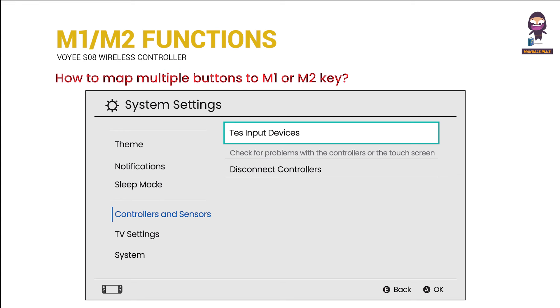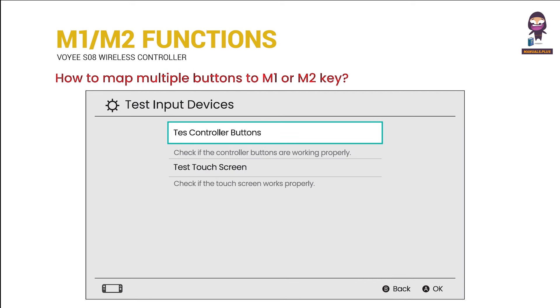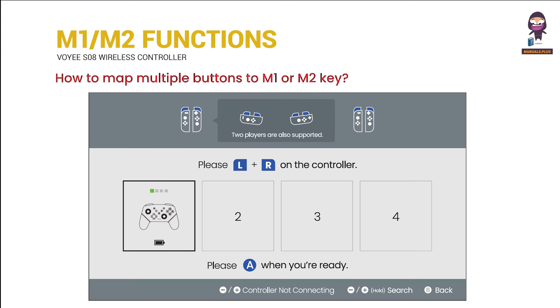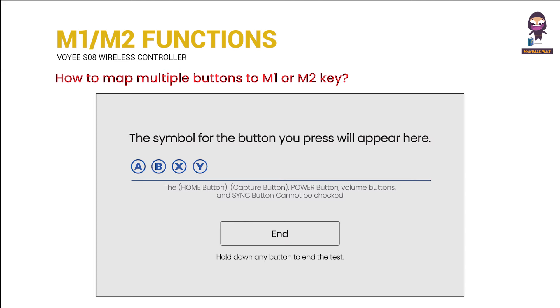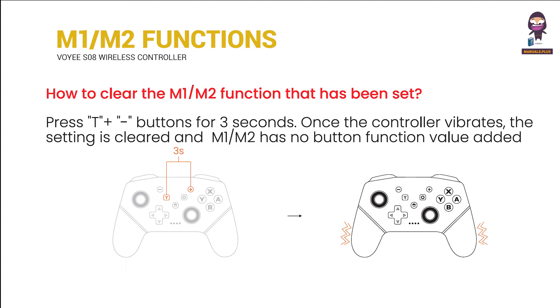How to map multiple buttons to M1 or M2 keys. How to clear the M1 or M2 functions that have been set.